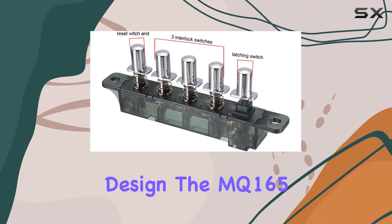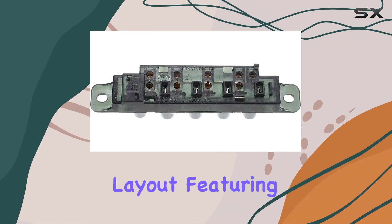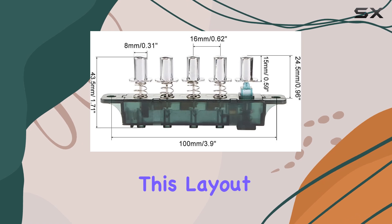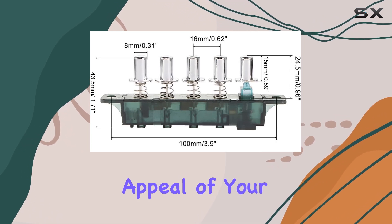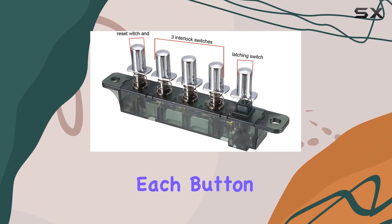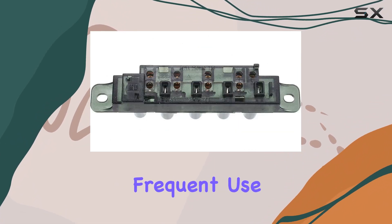The MQ165 model stands out with its unique piano-type keyboard layout, featuring five clearly marked push-buttons. This layout not only enhances the aesthetic appeal of your kitchen appliances but also offers an intuitive user experience. Each button is responsive and designed to withstand frequent use.